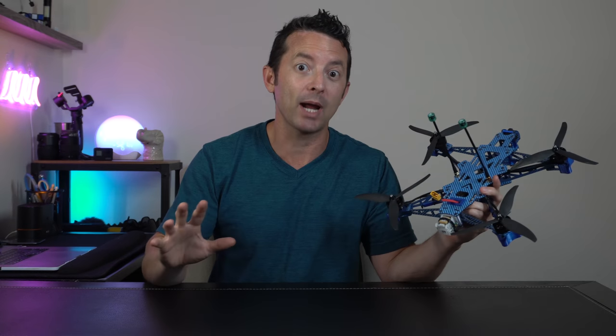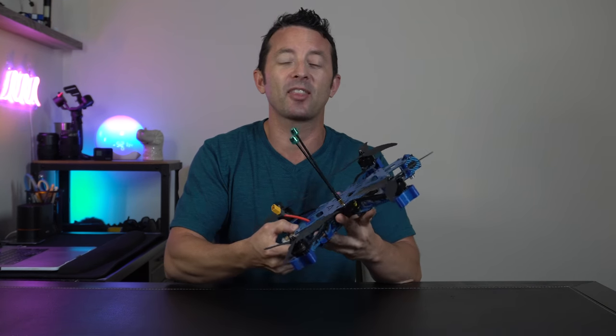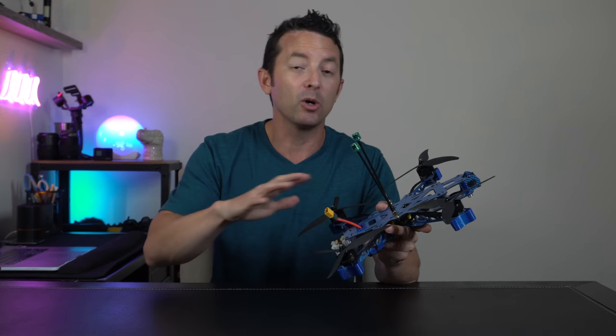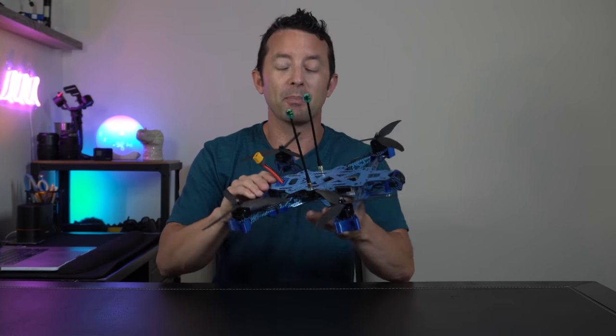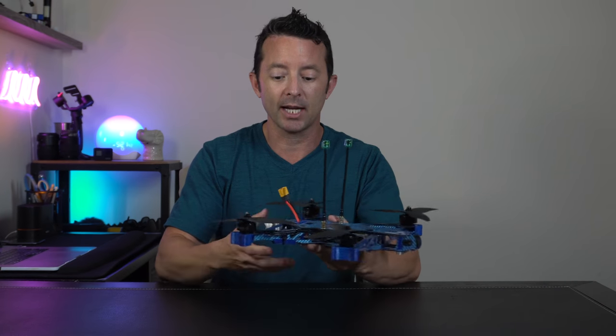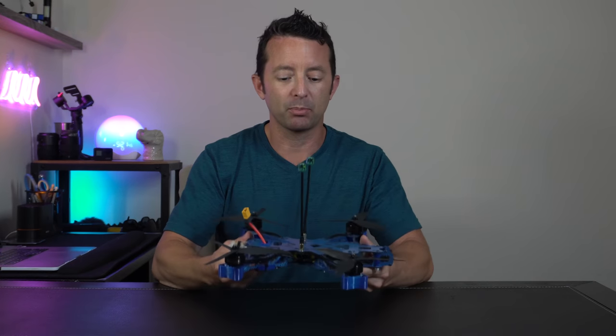Okay, so this is just the post wrap-up first, and then we'll have the build log next. If you're impatient, I'll put a timestamp somewhere so you can jump ahead. I'm not going to go into all the details or the theory of why I did what I did post-build. Look forward to another video for that. But let's just talk about the build as it is in general — some tips, tricks, pointers, things ahead of time before you watch the build log.